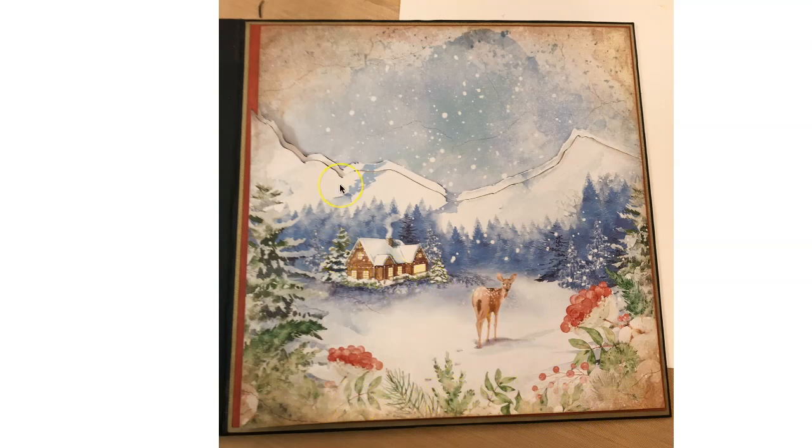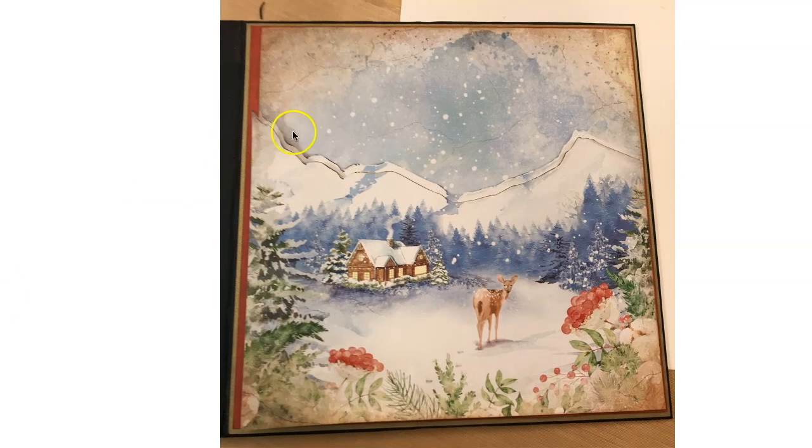Now we are going to be inserting a piece in between the background and the foreground 8x8 image. You can go ahead and adhere the background piece down. Don't quite adhere the foreground piece down yet — we are going to be doing something with it. If you do adhere it, just adhere it to the right-hand side. We are going to be lifting up this foreground 8x8 and adding something in between the background and the foreground to cover up the edge over here.